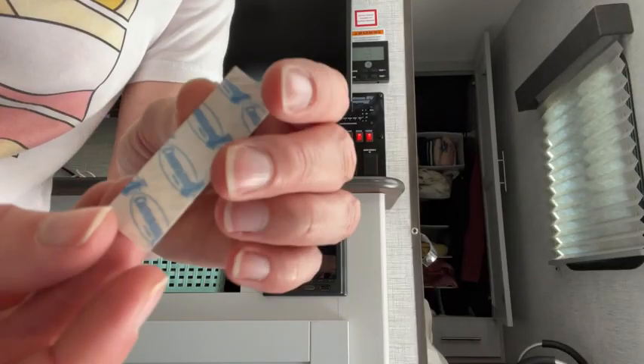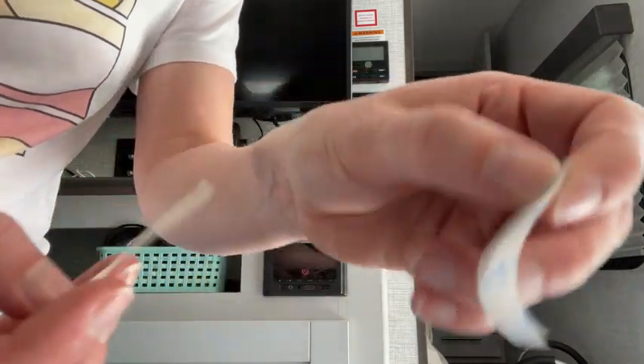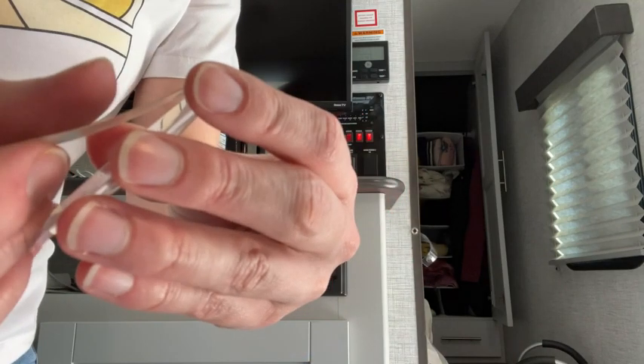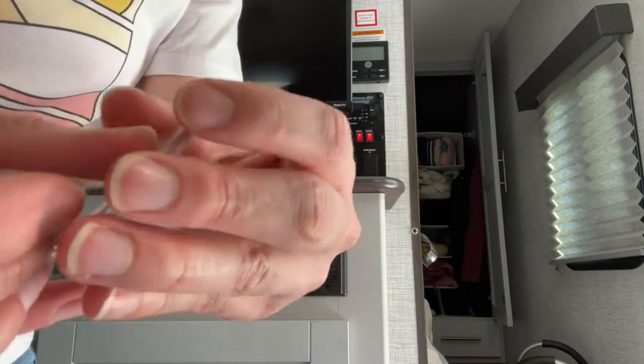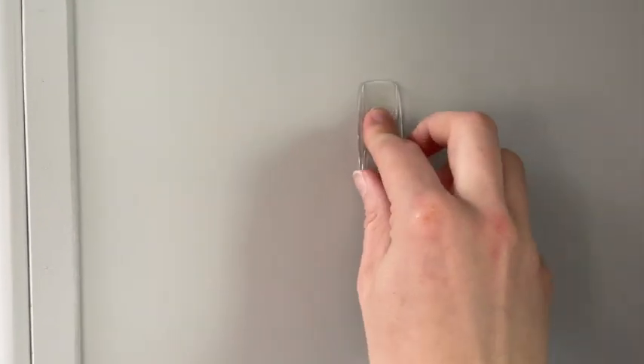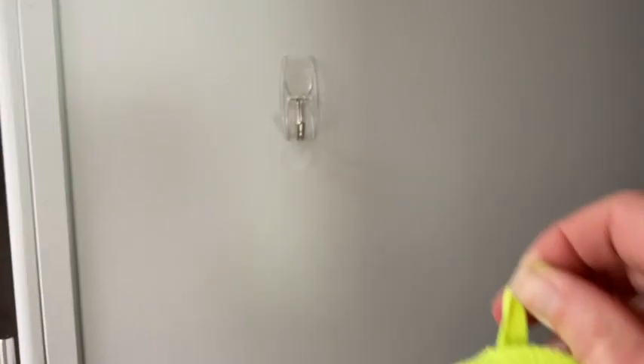They're so simple to use. This sticker here tells you which side is for the wall and which side's for the hook. You peel off the adhesive, stick it on the hook, peel off the other side, and simply apply pressure for a short amount of time to the wall. And voila, you have an instant hook.